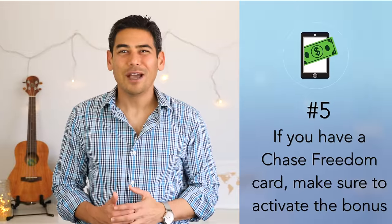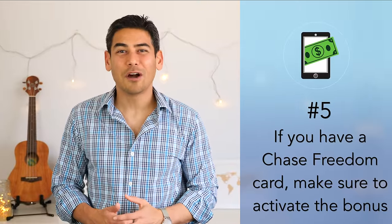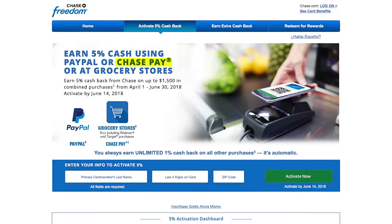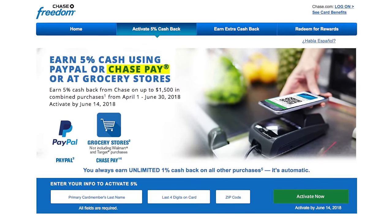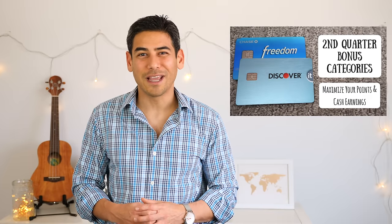Number five: if you have a Chase Freedom card, make sure you activate the bonus category. Chase has been offering a 5% bonus for Chase Pay this past quarter and continues to offer the bonus from April to June 2018. If you need more information, check out our video on the Quarter 2 rotating bonus categories.